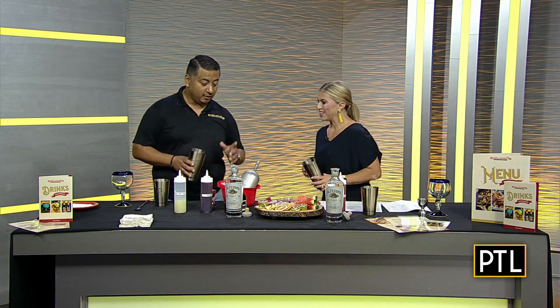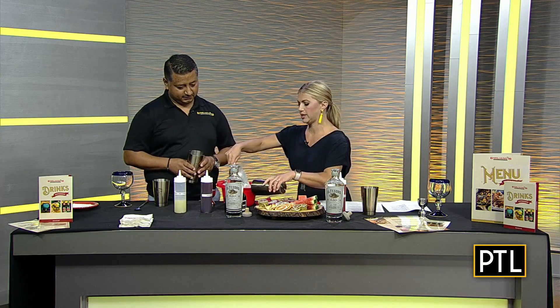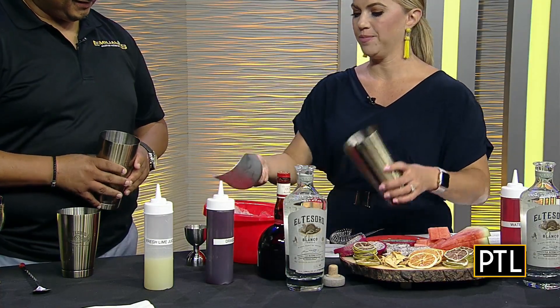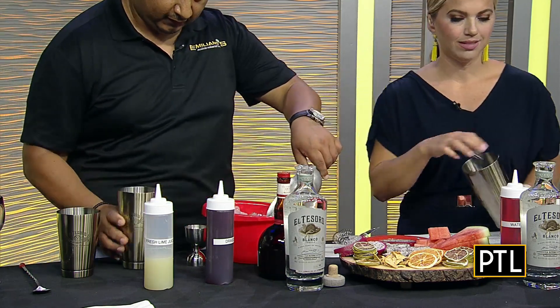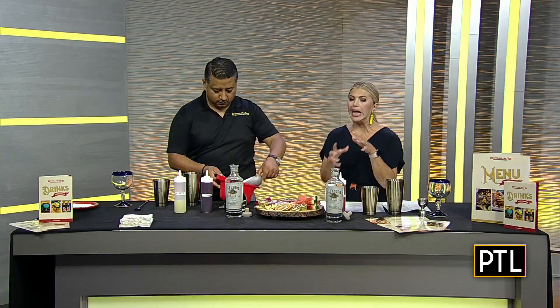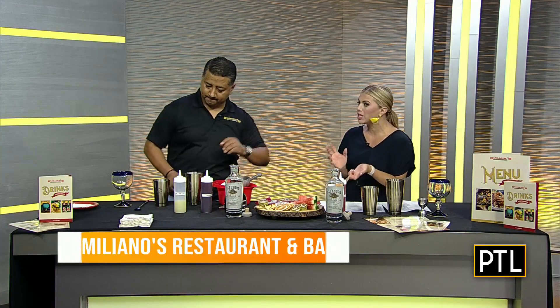We'll start with the ice, so go ahead and fill up one of these shakers with ice. I can't wait to shake it like Tom Cruise! That's the fun part. And then you were talking to me about tequila and how important it is to use the right tequila — the best tequila — if you're gonna make a good drink.